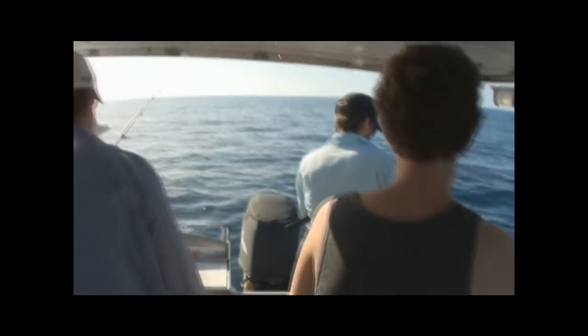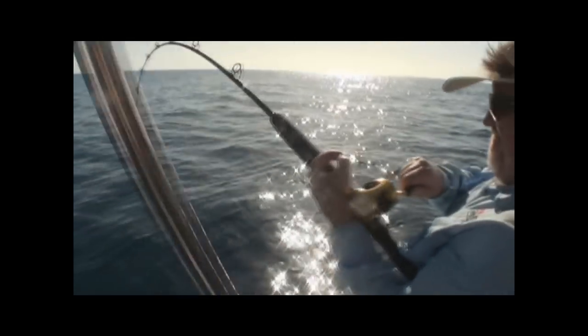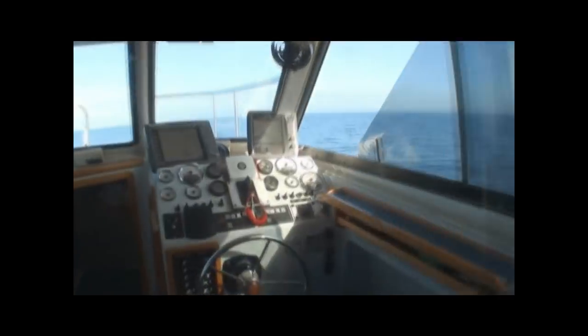Get a hit - right down on the bottom mate, 40 metres. There's heaps of show right down deep. Straight on - hold on to it! That was 30 seconds. Oh that's a good fish. Jigging - sounder is covered. Here we go, just so you can see on the sounder here.